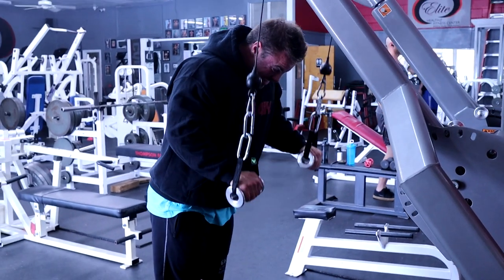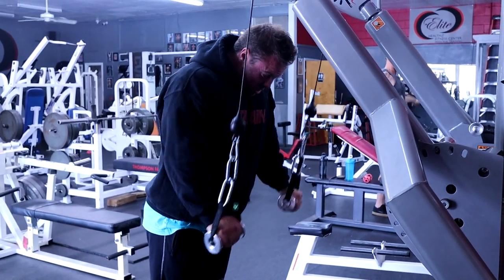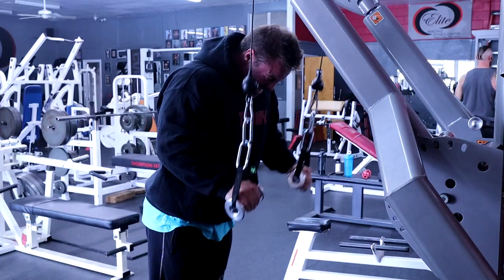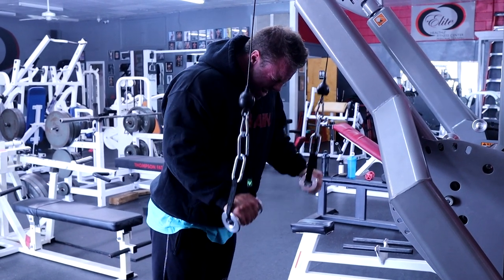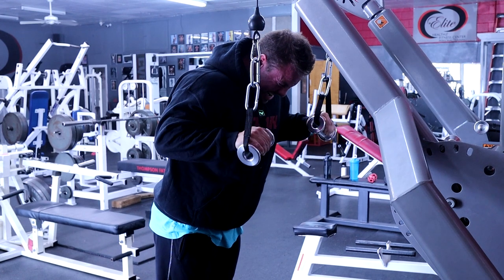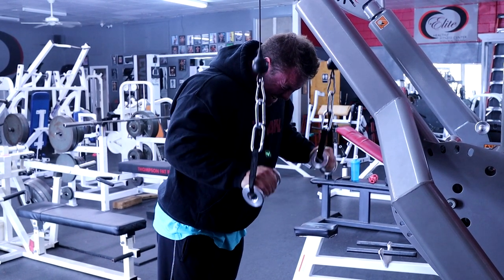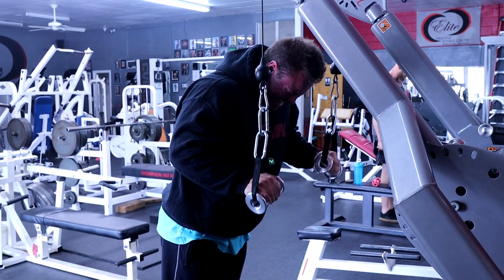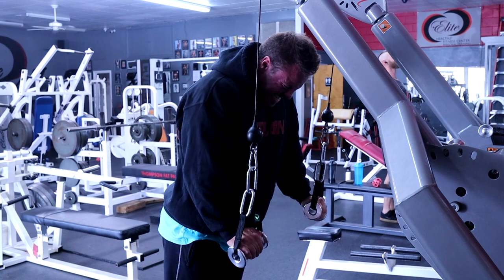Alright guys, we're going to start with triceps first, then we're transitioning to biceps — see how big a pump we can get. My arm training is never going to be heavy, heavy, heavy. It's all going to be moderate load, big squeeze, lots of pump, lots of intensity, very very fast pace. Let's get it.